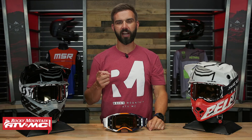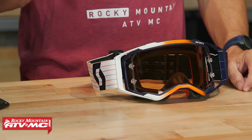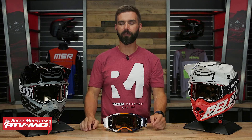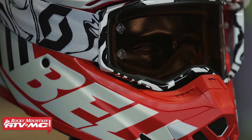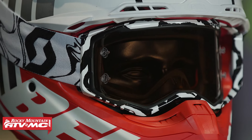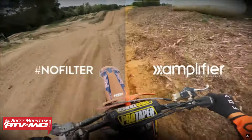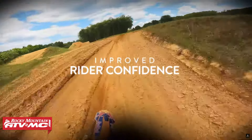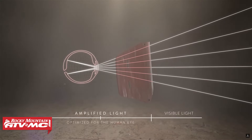Hello everyone and thank you for checking in. Long overdue — those are the two words I have for the new Prospect Amplifier Goggle from Scott. The Prospect Goggle has been around for a while and I was waiting for them to finally come out with an injection molded optically correct lens, which is now what you're getting in the Amplifier. They also have the Amplifier Technology coating on the lens, built to compete with the Prism lens from Oakley or the Hyper lens from 100%, to give you better clarity and better contrast so you have better vision when you're out riding.